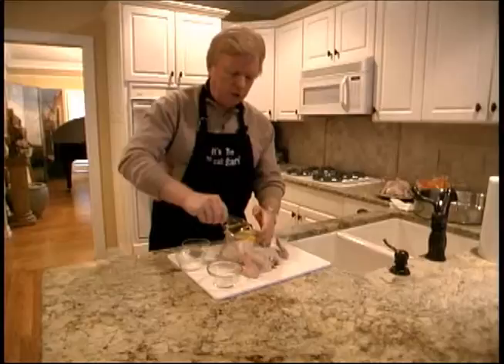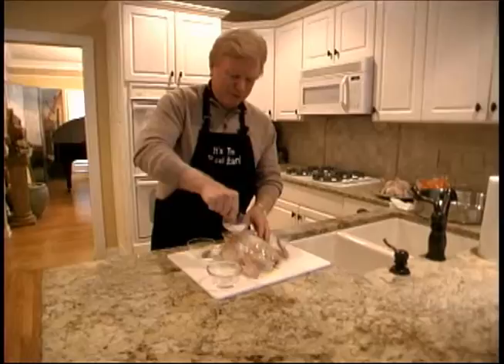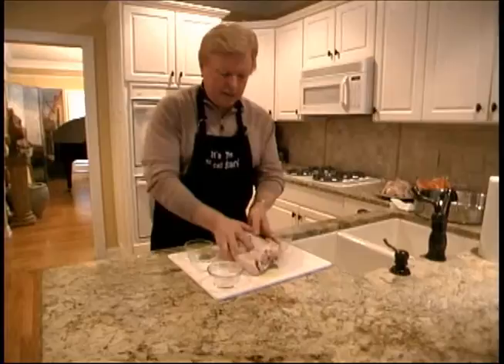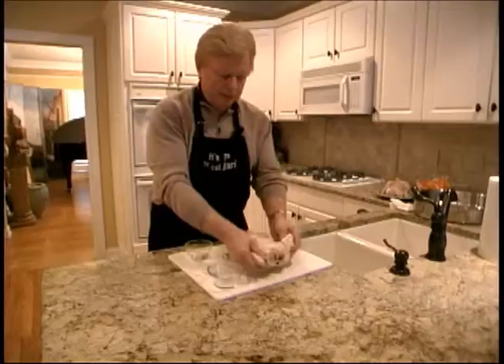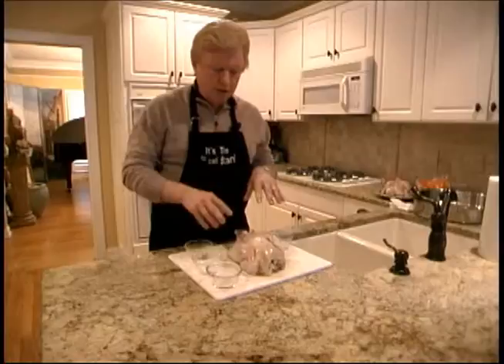Let's do the outside now. We'll start putting a little bit of olive oil on the outside, rub that in, and then we want salt and pepper on both sides. We'll start with a little pepper, then some salt. Then we'll flip him over, put a little more olive oil on there, a little more pepper, spread that out, a little more salt. Make sure it's all covered — both sides, all of his legs, all of his wings, everything.